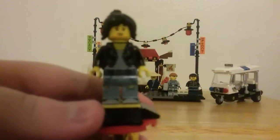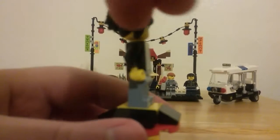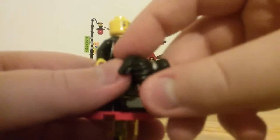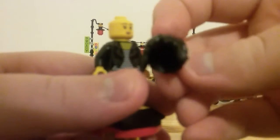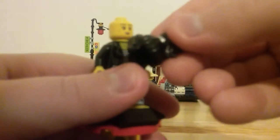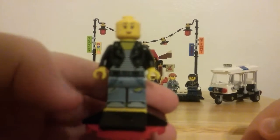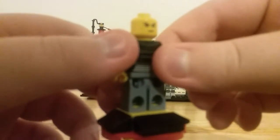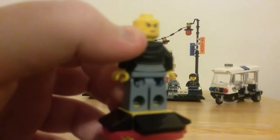Now let me bring in Nia. She has a brand new hair piece — never been on another minifigure — with a silver hair tie for her ponytail and some hair coming down the side. On one side she has an open-mouth smile, and on the other side she looks angry.